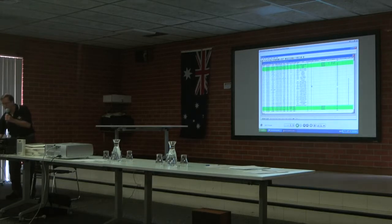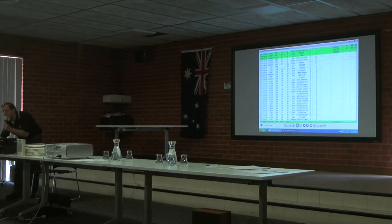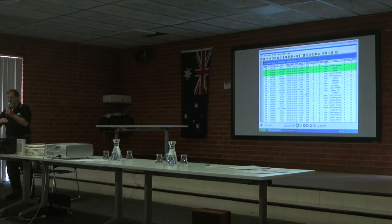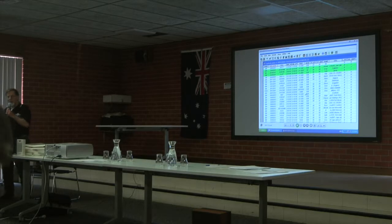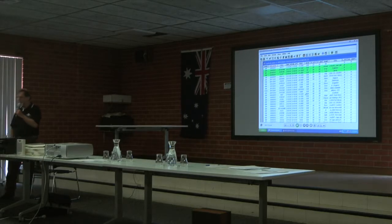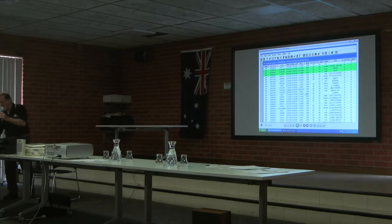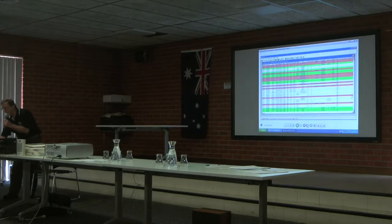I've moved into Logger32, an electronic database. I'll see if I can enlarge this a little bit so you can read it. With Logger32 you can type in as you're making the contact and it'll put in the time and the date for you. If you connect your laptop or computer up to your radio, if it's a smart radio, it'll put in radio information as well. You can do sorting and searching on an electronic log, which is where it wins over manual logs.